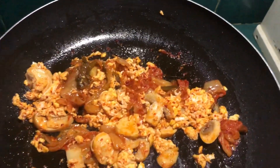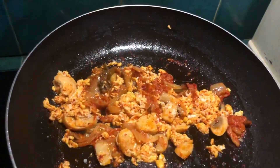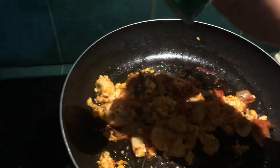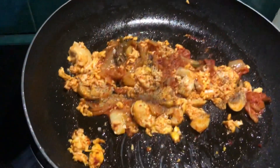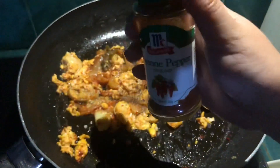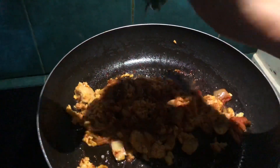Add a pinch of salt, then pepper. And because I love spicy food, I'm also adding cayenne pepper to make it even spicier.